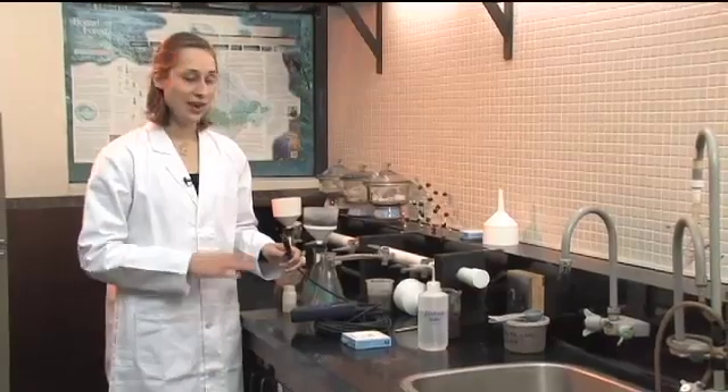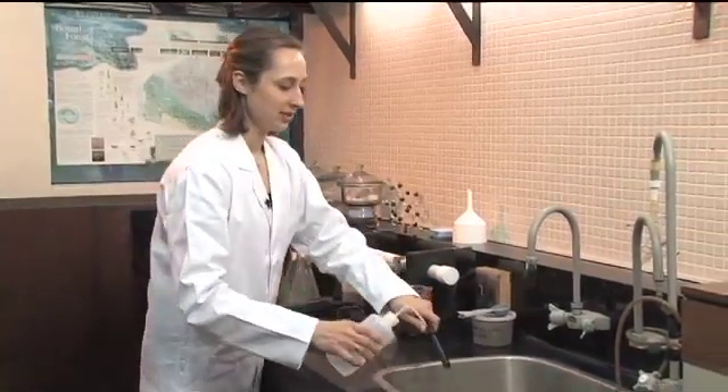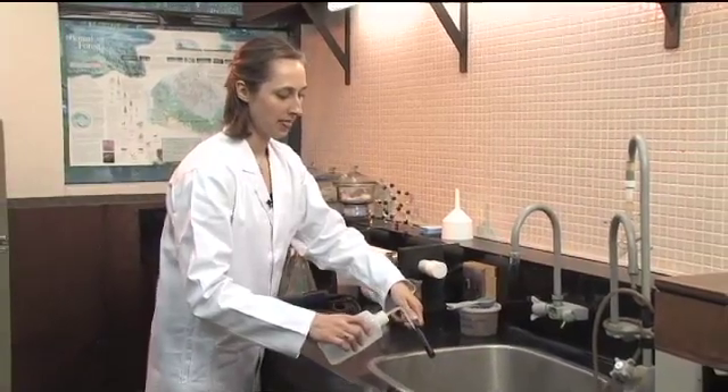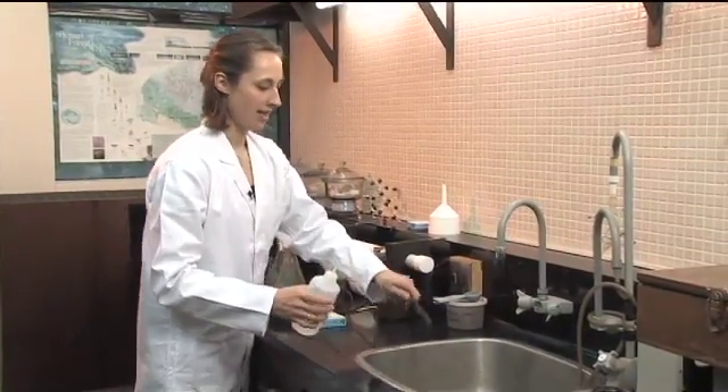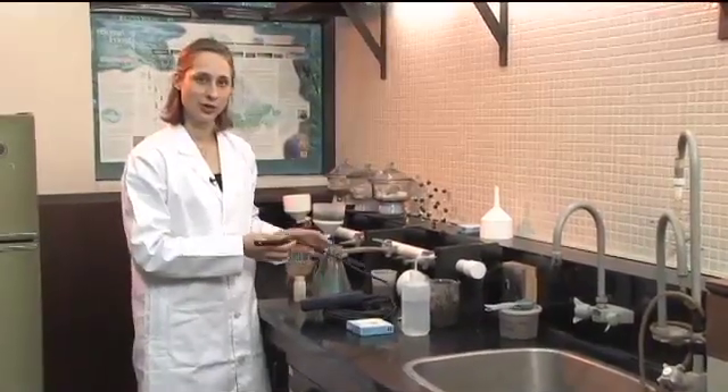That's a pretty low value. Four decisiemens per meter is considered a toxic level for most plants, and even two decisiemens per meter can be detrimental to plants that aren't tolerant. After you're done with your reading, rinse off your probe with some distilled water, and then you're ready to take your next measurement or to store your probe.